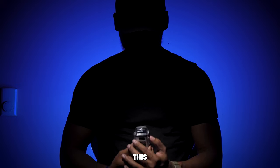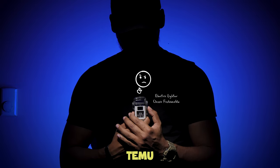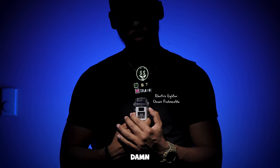I am the Cricket and should you buy this $8 electric lighter off Temu? You damn right.